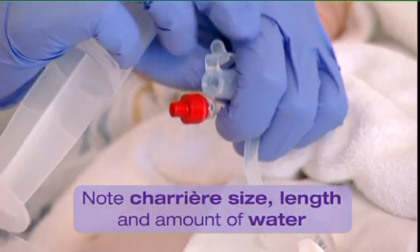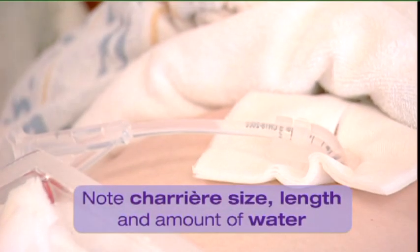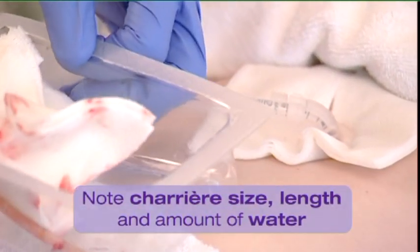Note the charières size, the length of the tube introduced, and the amount of sterile water injected in the balloon in the patient's medical records.